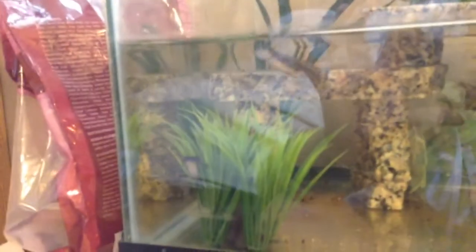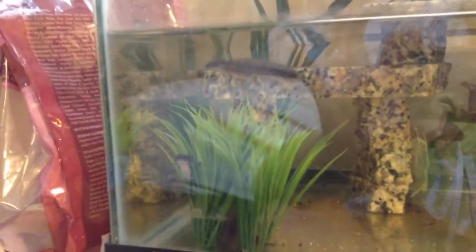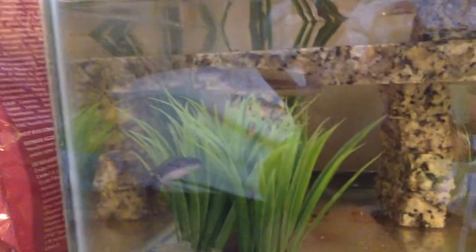Today I was just gonna show you guys and tell you guys how to set up a salamander larva tank, or like a firebelly newt tank, or firebelly toads, or kind of along those lines.